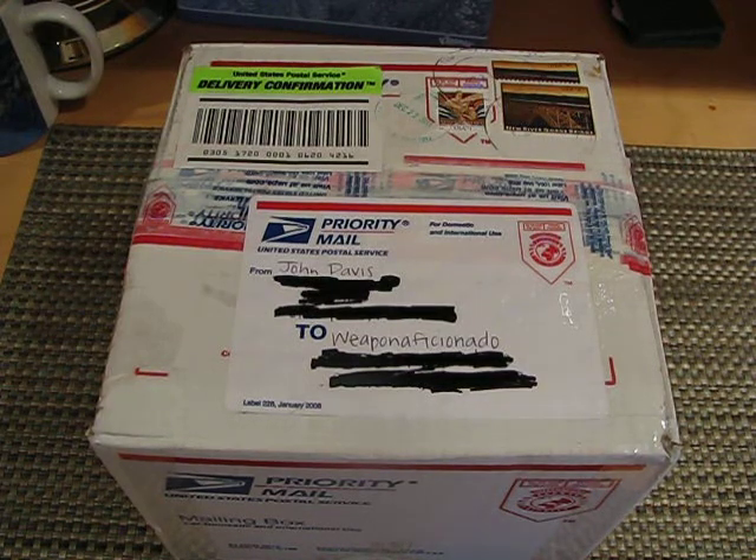Hey guys, John here. And today I'm going to be doing a special Christmas unboxing from JDavis882's Christmas contest, which I won. And just again, to John, thanks so much for the contest — it's very generous especially around this time of year.